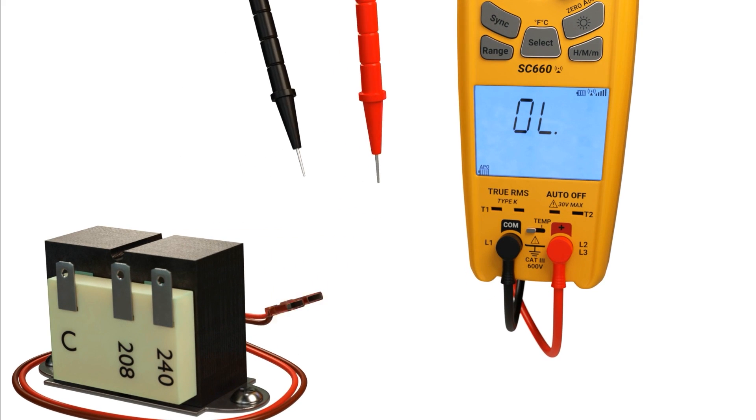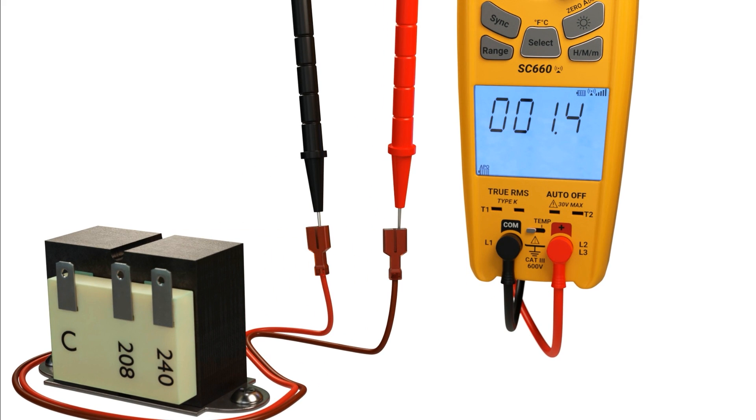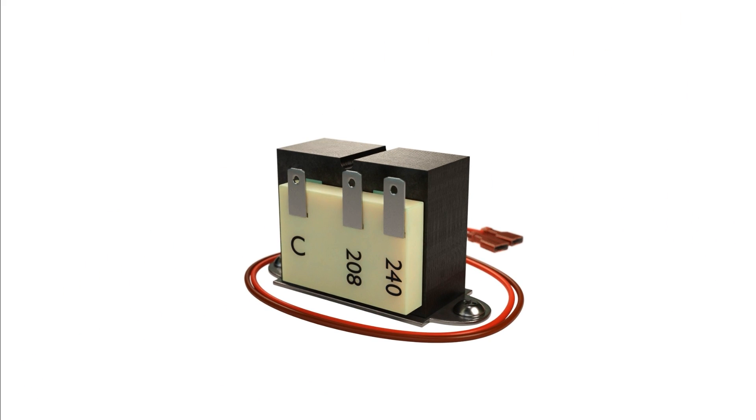Now we're going to check the secondary. Again, we show an ohm measurement, meaning that it's not shorted. You can also check the secondary to the casing. You do these tests with it de-energized and the primary and secondary disconnected.